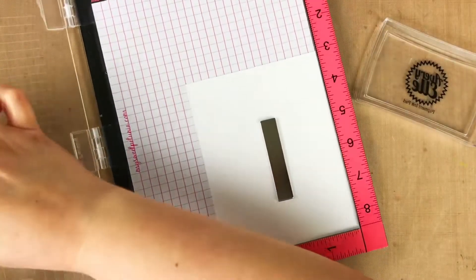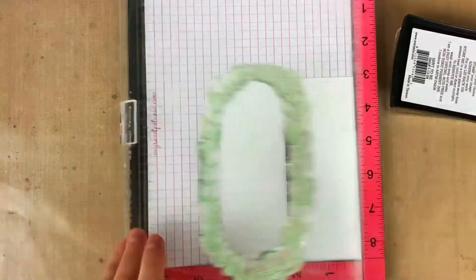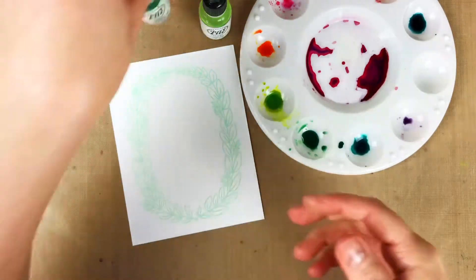I tried something else that was new to me for this card. I stamped my image in the Mint to Be pigment ink and I did not emboss, which normally I would, but I didn't this time and I thought it worked out really well. So that's kind of exciting to know that I can do that in the future.